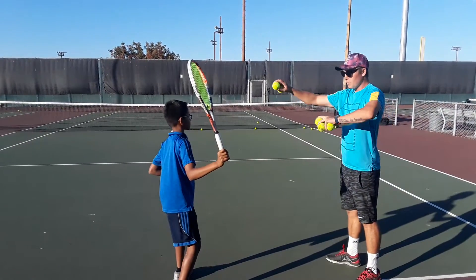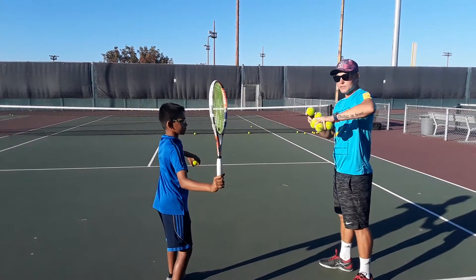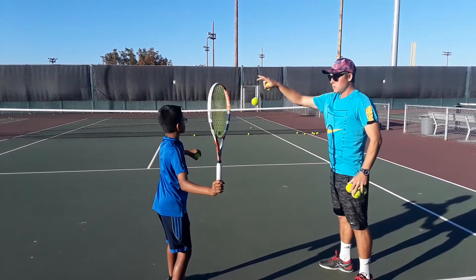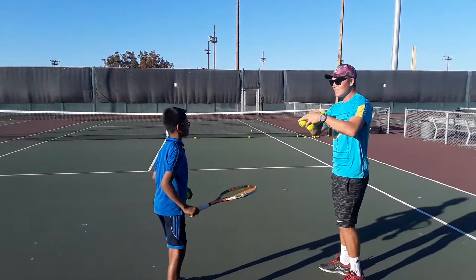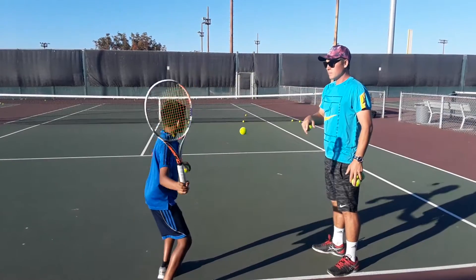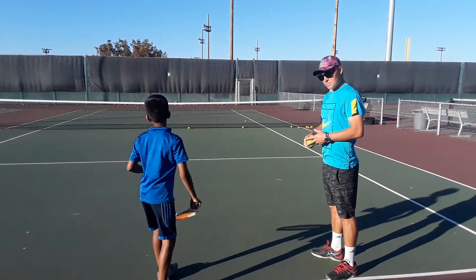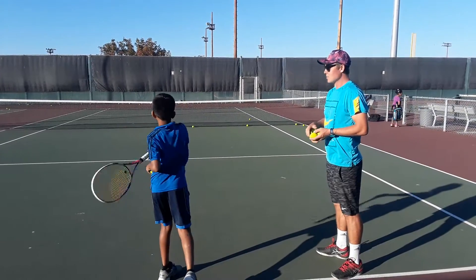Let's go. Hold it here — the ball in front. Perfect with the right, the left, here. Okay, we're getting to it. Very good, and here. Next one, next one — great job. Next one, great job.